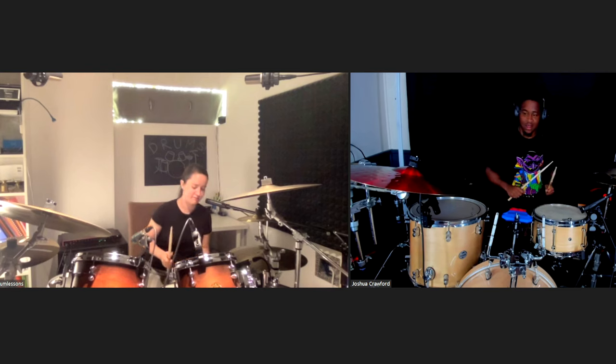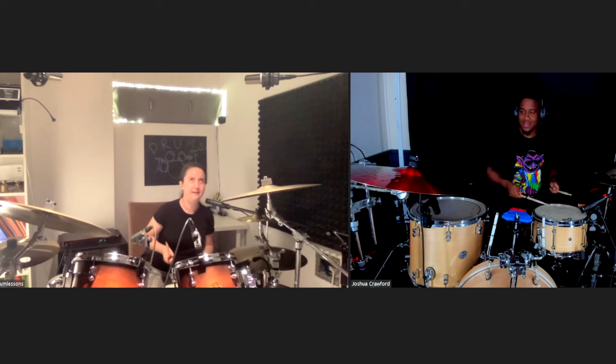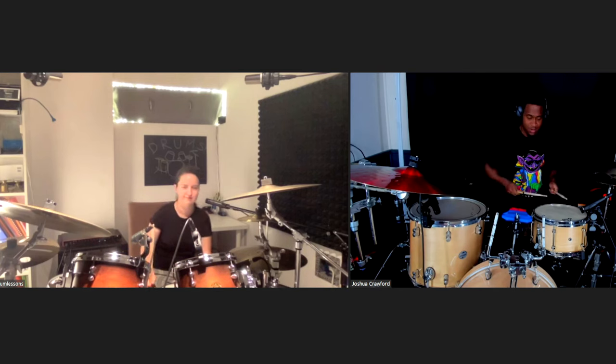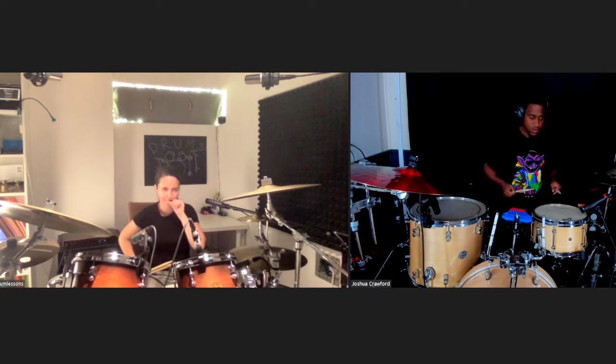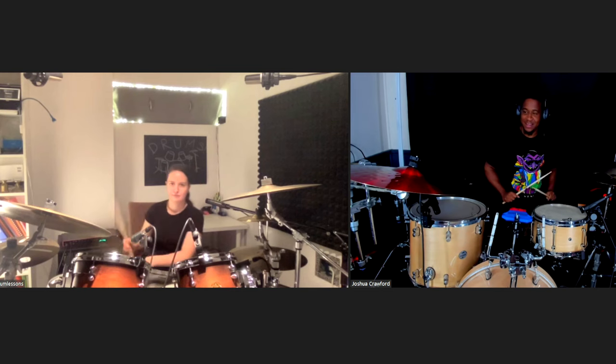You wanna try the fill first? Yeah. Should I imagine I have two toms up here? Because that's gonna sound weird. Something is wrong with you, sir! Four on the snare, four on the rack tom, and then eight on the floor tom. Okay, so I only have the snare and the floor tom. Do I hit something else, or... I can imagine. Oh, that looks a lot easier.